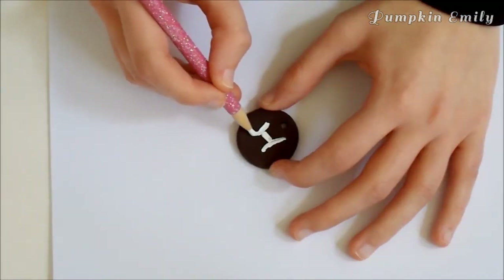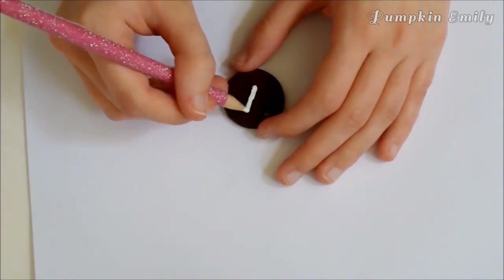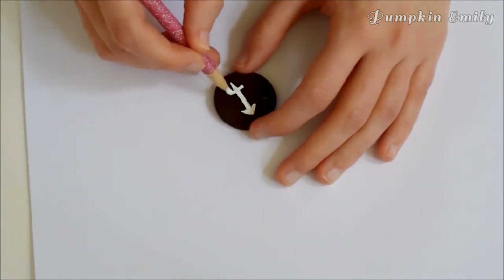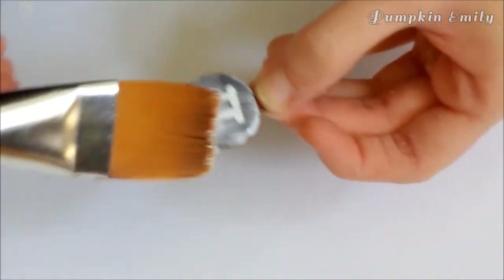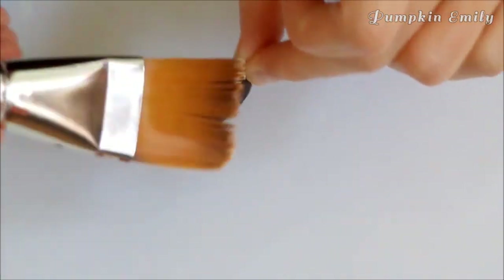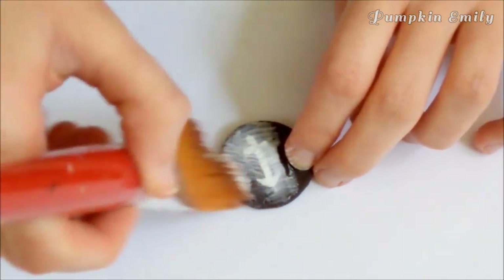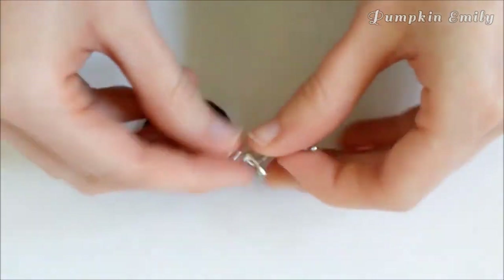I mostly used a pencil to paint on the signs because it was easier to control for the details, but you can use a paintbrush, a pencil, or a toothpick. When the paint is dry, put a coat of Mod Podge onto one side of the charm, wait for it to dry, then do the same to the other side. When the Mod Podge is dry, you can put the charms onto anything you want, like a keychain, a necklace, or a bracelet.